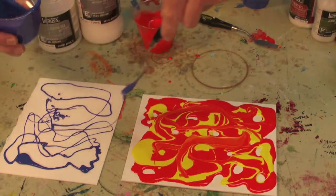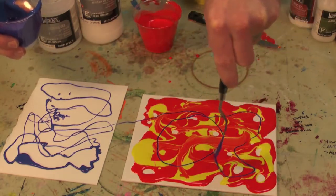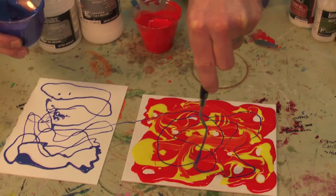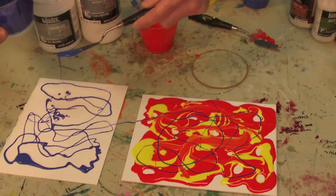I can carry right on over and these two things can be mixed together, so I can create the large areas of the pour and the fine areas of the string gel. Let yourself go, try something new.